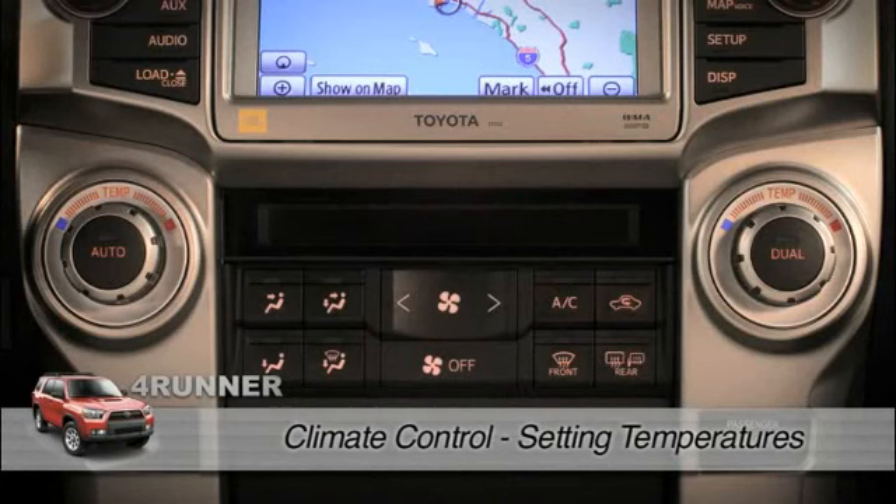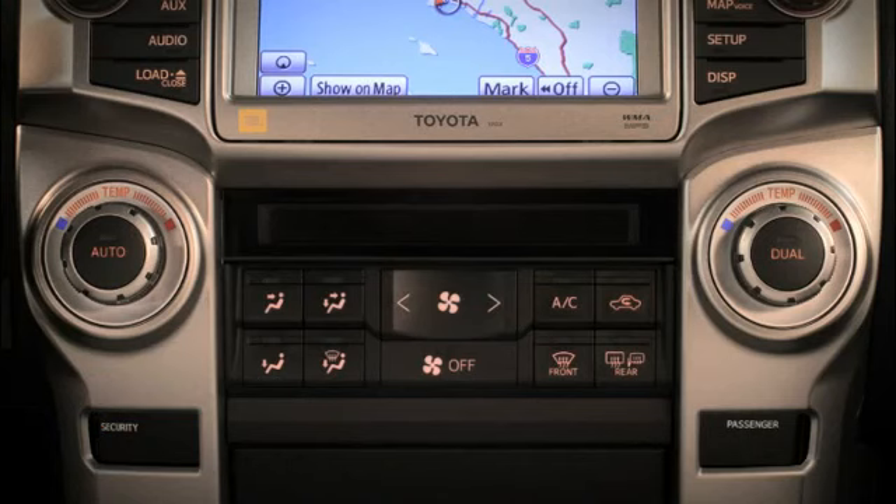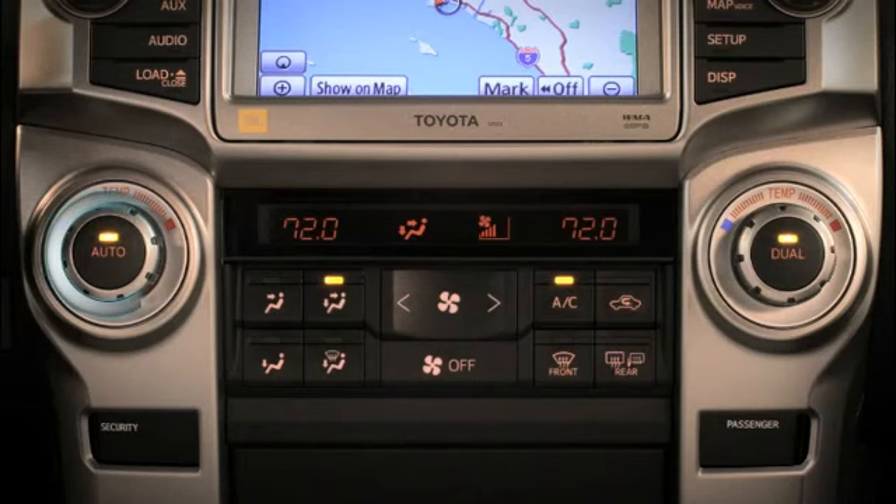Once the vehicle ignition is on, press the auto knob to activate the available automatic dual zone climate control system. Initially both temperatures will be the same. Turning the temp knob on the left will adjust both preset temperatures in the display. To set a different temp for the passenger, turn the right temp knob. Pressing the dual knob changes the passenger's temperature back to match the driver's.